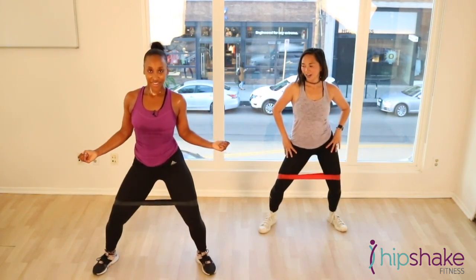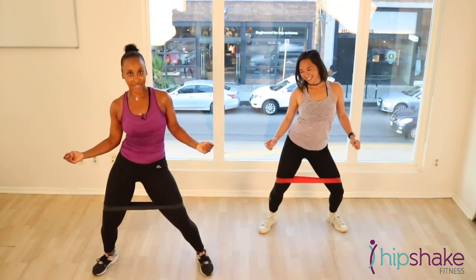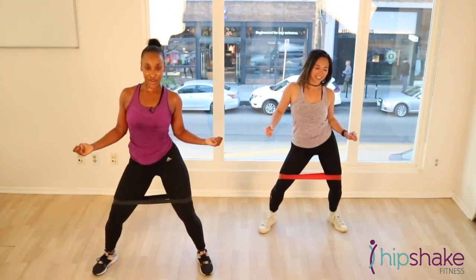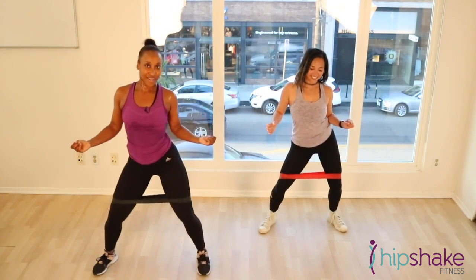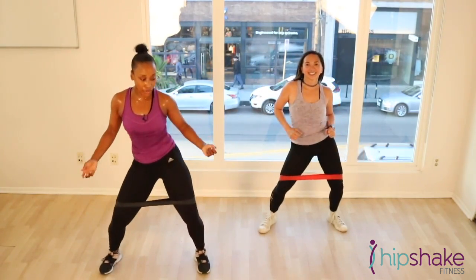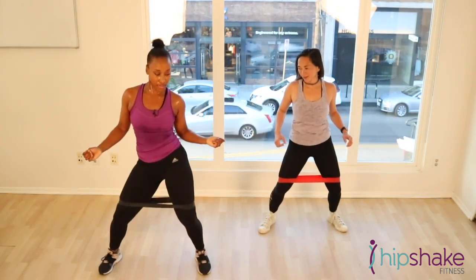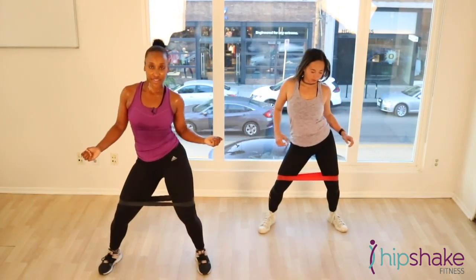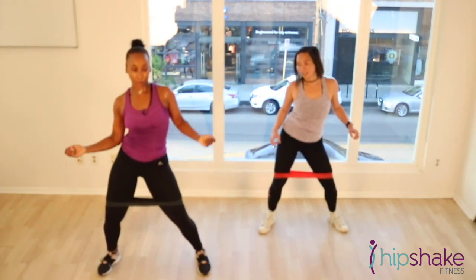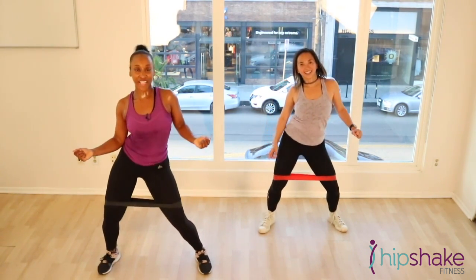Good. You guys know I'm from Dance Hall Jam — we got to bring some whining in this. Let's roll it out. Keep ticking. Are you sweating yet? Let's whine. Keep low. Weight in your heels. Other direction. Tick-tock. Good job, guys. Way to stay in there. Let's roll it out. Whine.